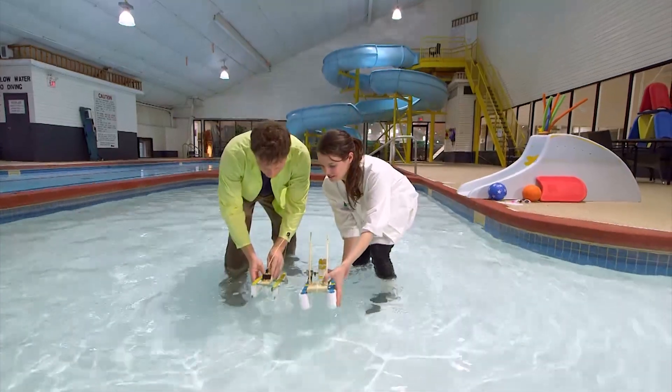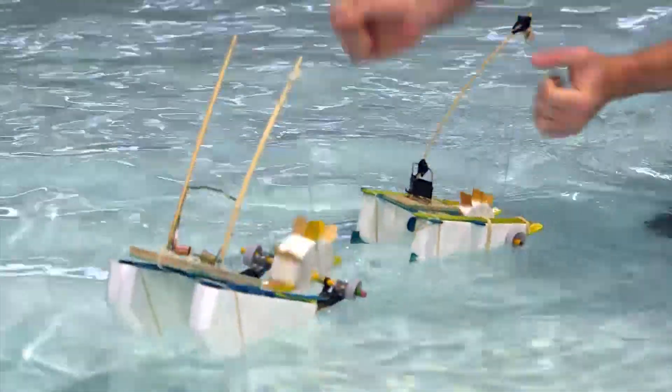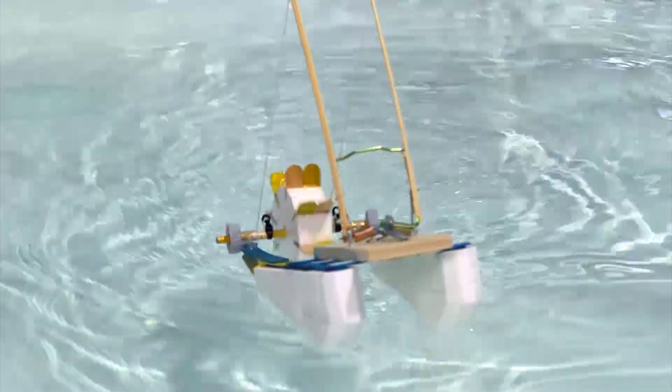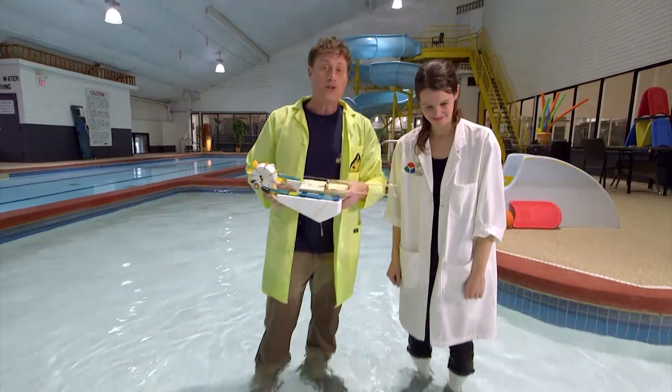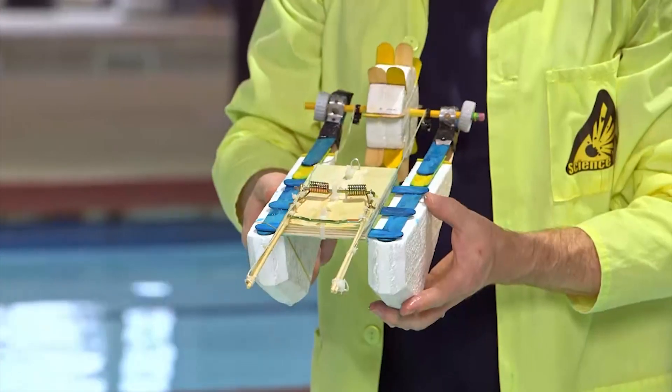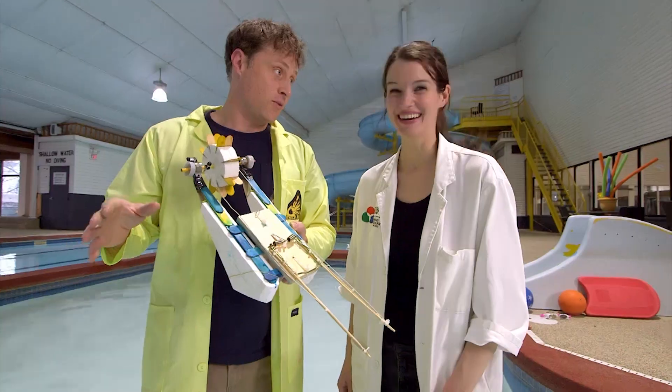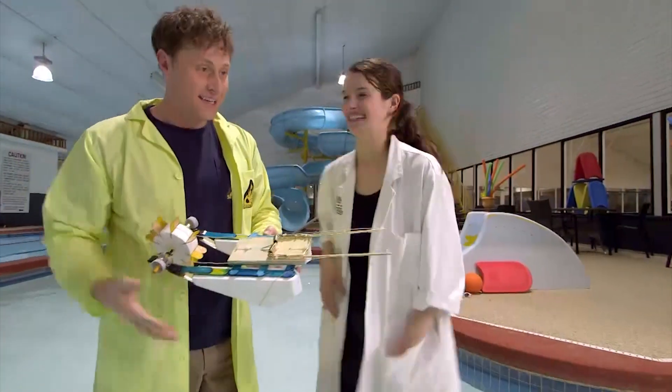Loser jumps in the pool. Okay, let's do it. Go! As you may have guessed, the rat trap boat has a lot more potential energy stored in the spring. So rat trap boat is clearly better than the mousetrap boat. We make the boat the same way, but we use rat traps instead of mousetraps.